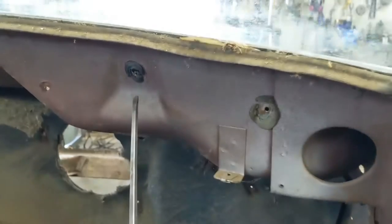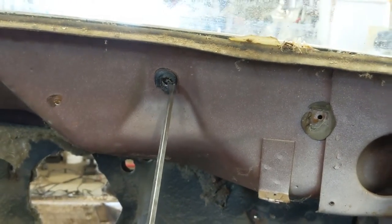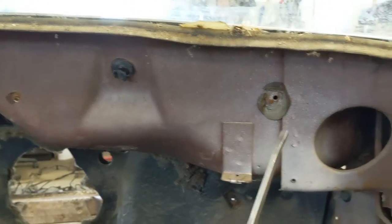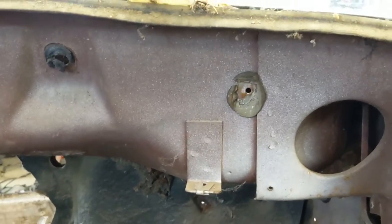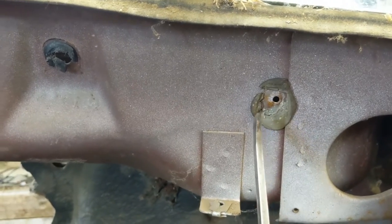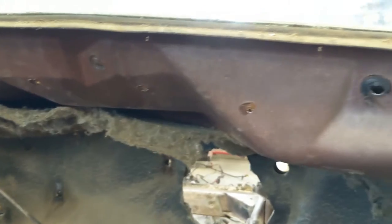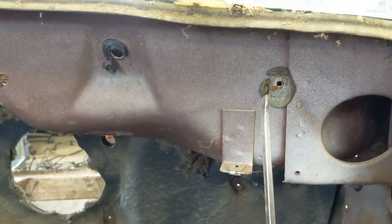I also wanted to point out that on the dash upper mounting points — this one here and the one above the brake — they were sealed with a seam sealer. The wire harness was also sealed on this side. All those screws that went out the side on the wire harness, with the exception of the two you get through the radio hole, showed no signs of any sealer, which I think there should have been. Just wanted to point out that seam sealer is used in the mounting of the dash and also the wire harness — just a little fun fact.